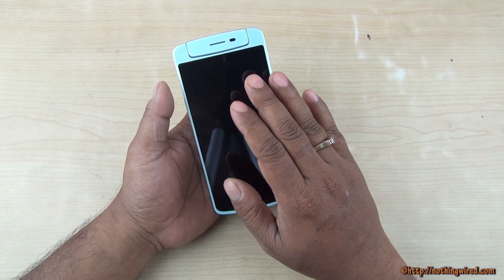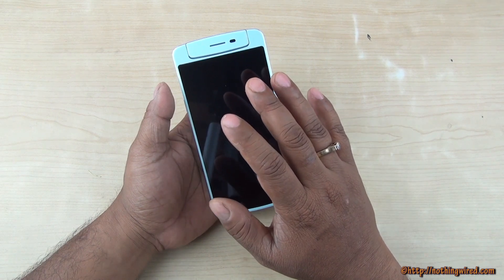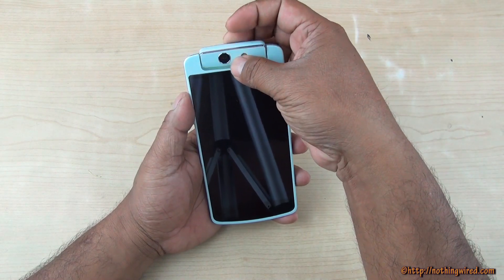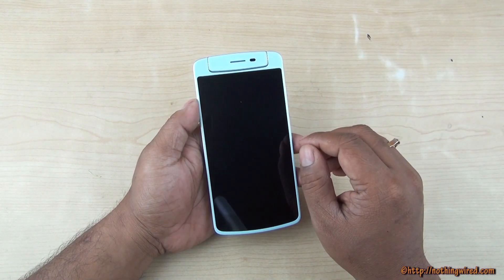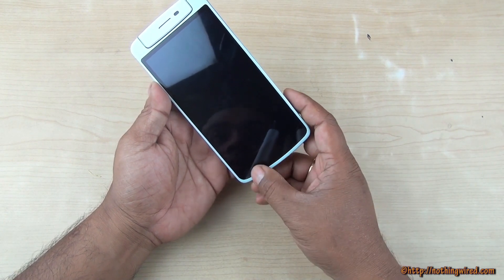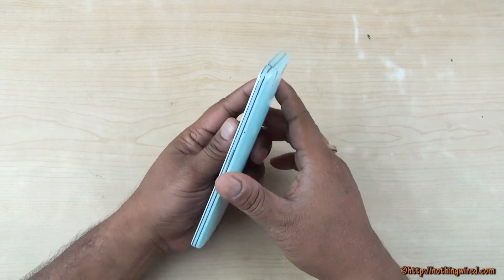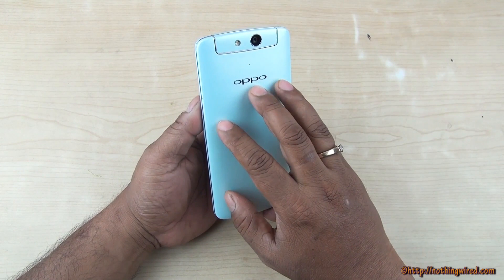The 5-inch HD display is powered by a Snapdragon 400 chipset with 2 GB of RAM and 16 GB of internal storage — unfortunately there is no microSD card slot. There is one micro-SIM slot and the unique rotating 13 MP camera first seen on the N1. You have an earphone jack, notification LED, sensors, shortcut keys, power button, 2.5 mm jack, micro USB 2.0 port, speaker grill, and volume rocker. The back is non-removable with Oppo branding.